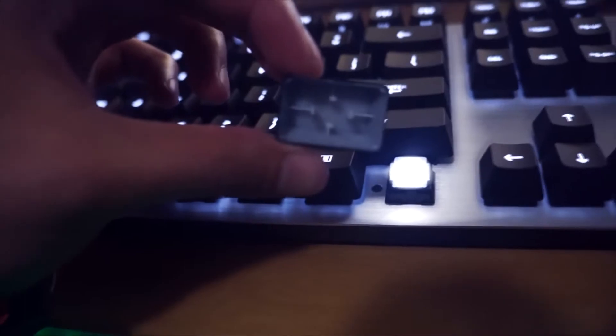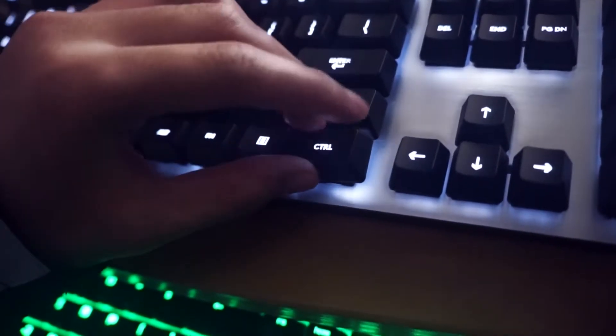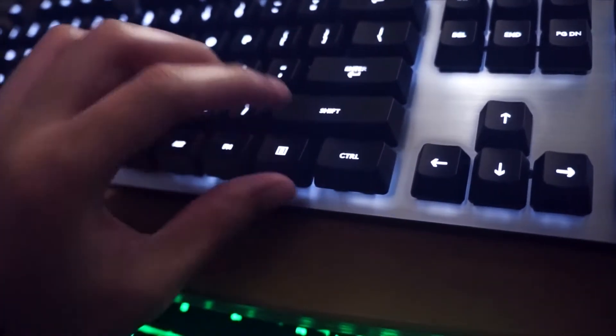Removing a keycap on the Logitech is very easy. All you got to do is pop it up, and you can see it just clamps on — not mechanically, but physically. And putting it back in is even easier. Just like that.